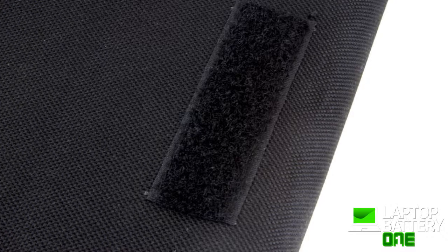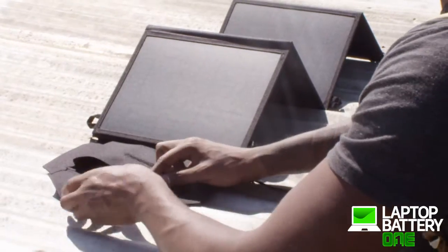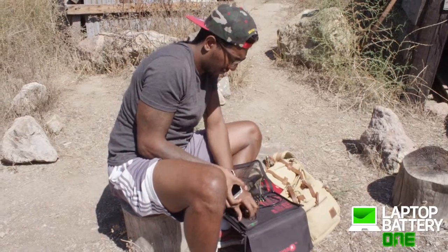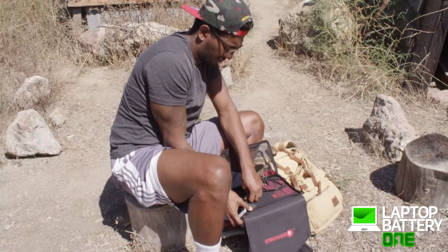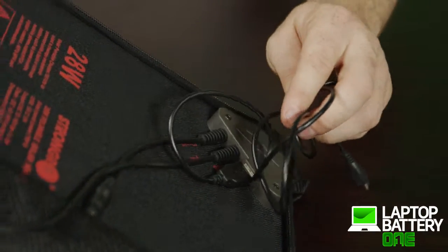The solar charger comes with two pouches to securely store your cell phone or other electronic devices as it charges. If your electronic device is low on battery and you're out on an adventure, the solar charger provides the perfect solution. Equipped with a universal USB port, the solar charger can charge any electronic devices.